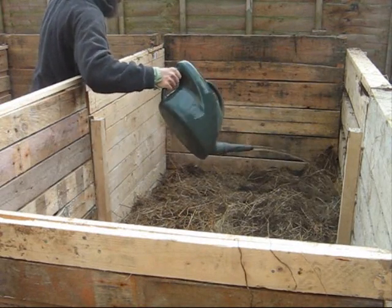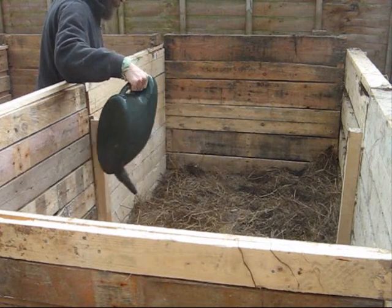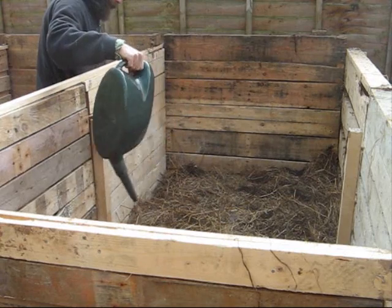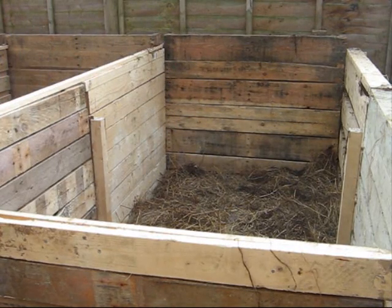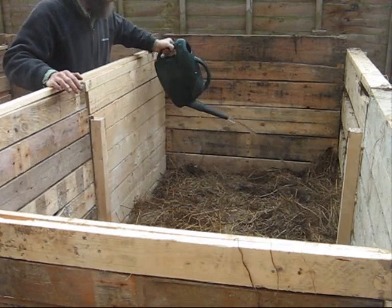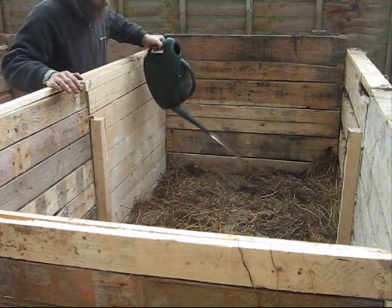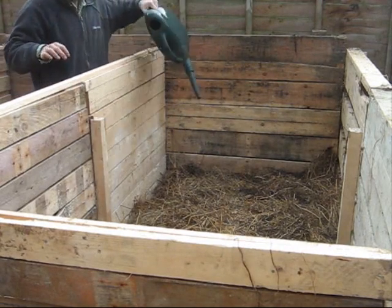Water has to be added to the layers as you build — not all in one big swoop at the end. It's always better to add with a watering can than with a hose, because you just can't really measure it with a hose. This way I'm adding approximately three gallons to this layer.